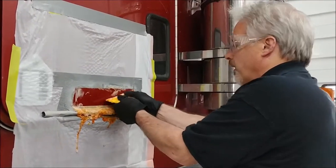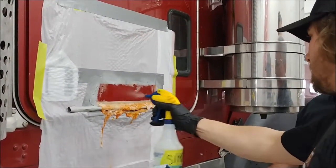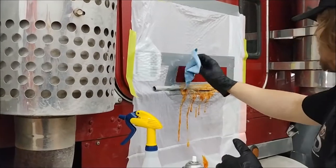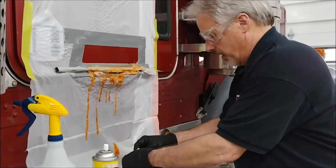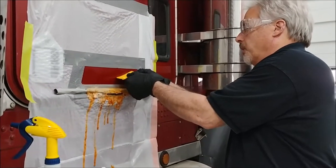Everything else is gone — look at that one spot. Let's neutralize it real quick — let's wipe it off and hit it with soap. That keeps the cleaner off the paint for the most part. We're going to see if we can work on this little piece, and it might be best to just hit that with a blade.